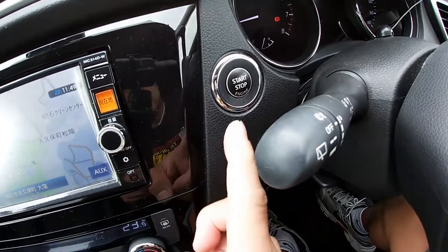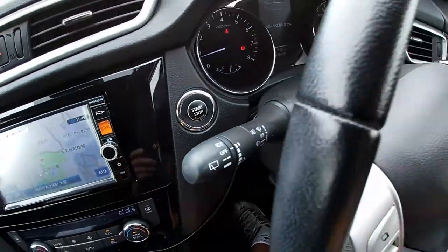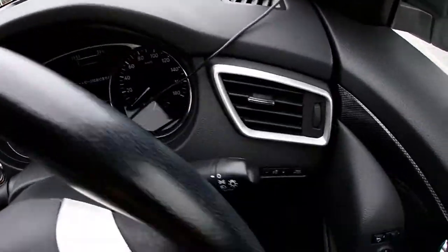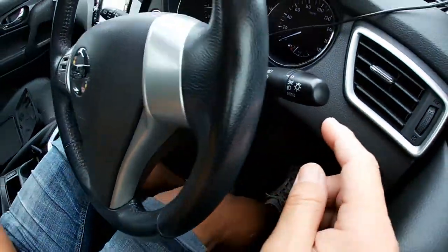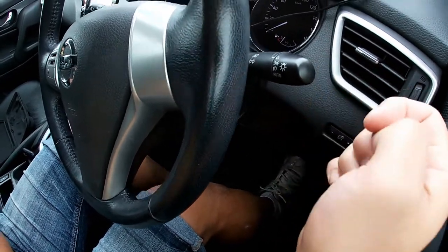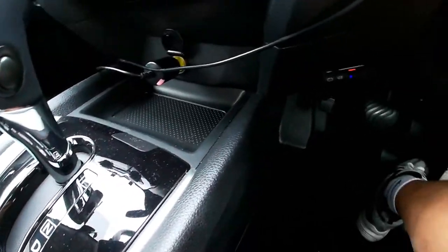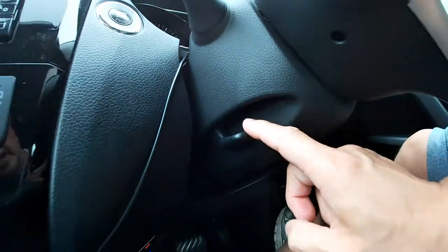There's an auto start button — start and stop the engine. On the right-hand side of the steering wheel is your signal, your headlights, and your high beam.